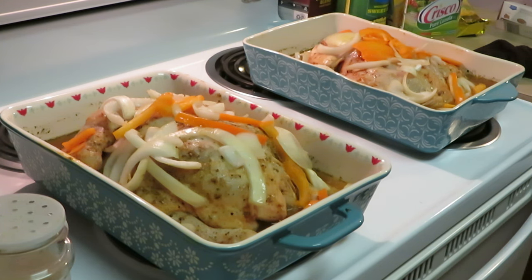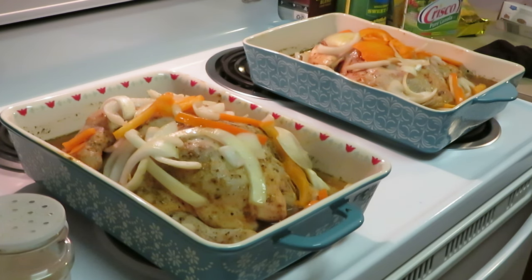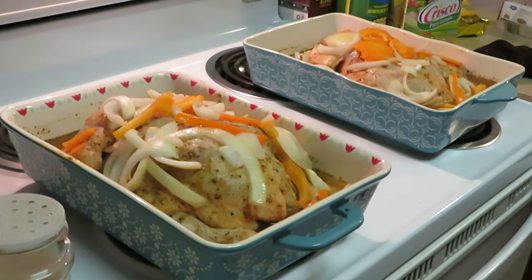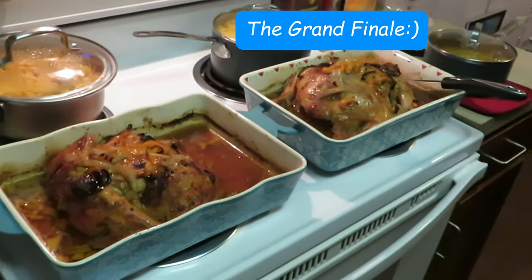I was gonna throw some potatoes in with the chicken but I've already got the rice and the corn — that's enough starch. Let me get the aluminum foil on top of these and throw them in the oven. 350 degrees for an hour, maybe hour and a half — I'll write on the screen somewhere how long it took. Okay, I'm gonna go ahead and get them in the oven, and this is gonna be a quick easy video — I'll be back for the grand finale!